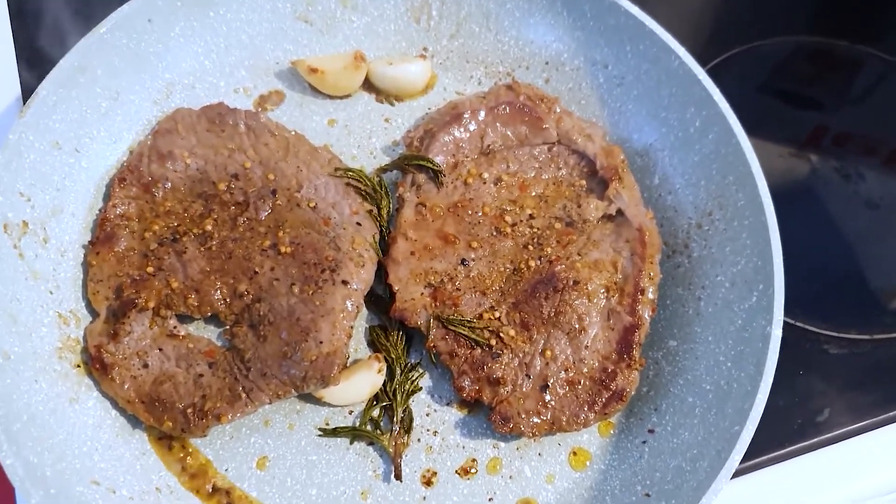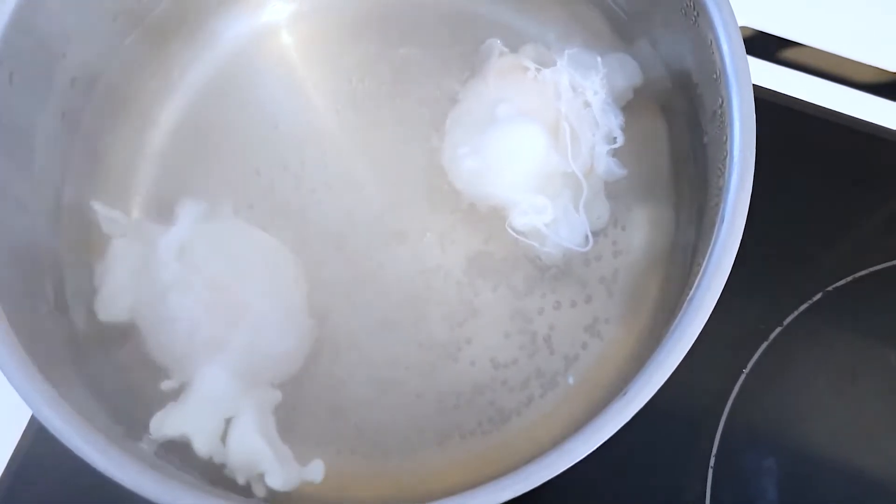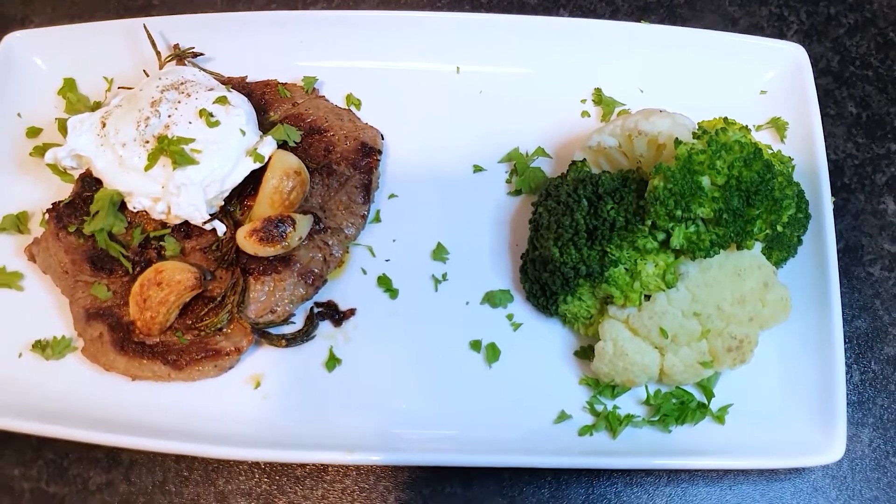The steak is done now, so we're going to do the poached eggs. By the time the poached eggs are done, the steak will have rested and we'll plate everything up. This is how it looks!